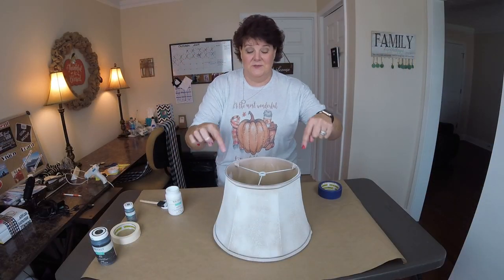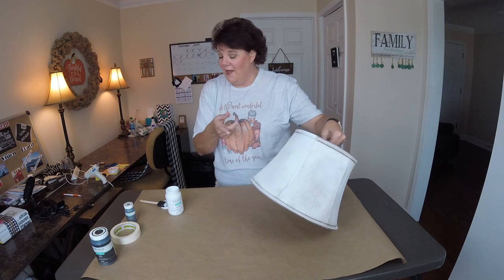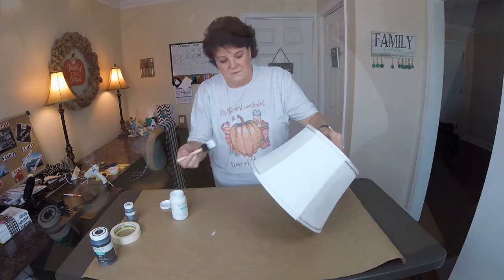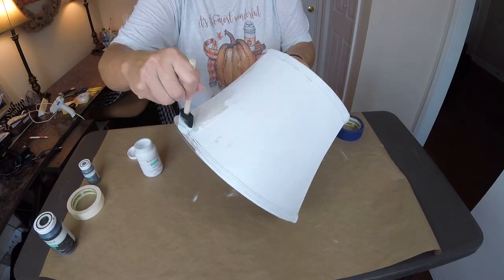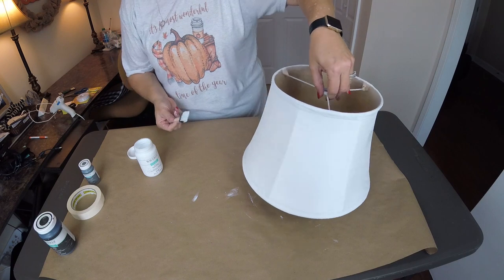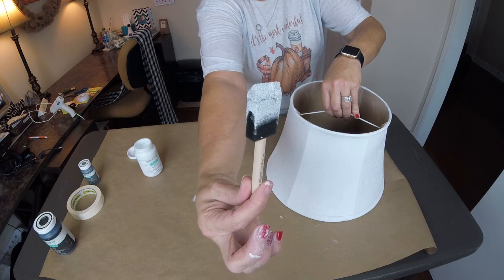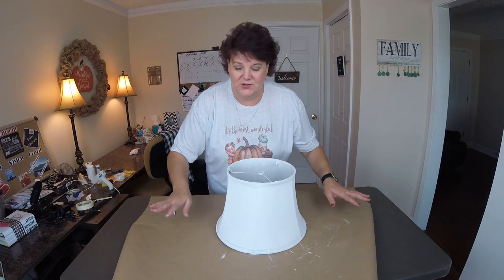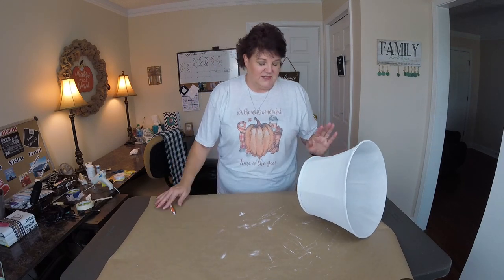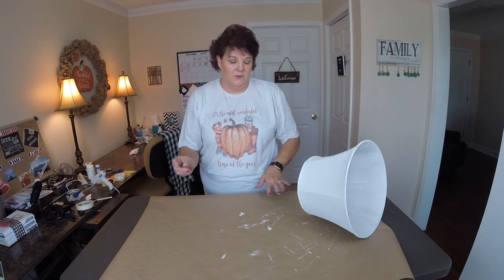Now we're going to have fun with the lampshade. I tried to spray paint it — that didn't work out really well — but I did a test spot with my Waverly chalk paint and it works wonderful. We've got just brown craft paper that you can get from the Dollar Tree, and we just laid it out. We're going to start on one end and take the back side and front side of our lampshade, and as we roll it across the paper we're going to mark our lines to create a template.